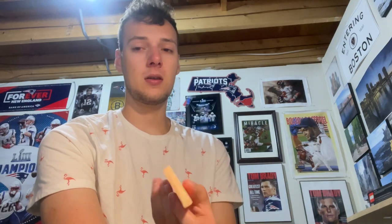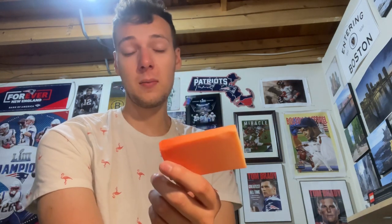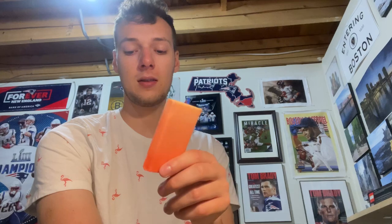I'm just not really into the super citrus scents. If it has citrus in it, it needs to have a wood in there — like either oak or cedar or something. This is pretty much just straight-up orange, and that's what it smells like, so they did a good job with the scent they intended.